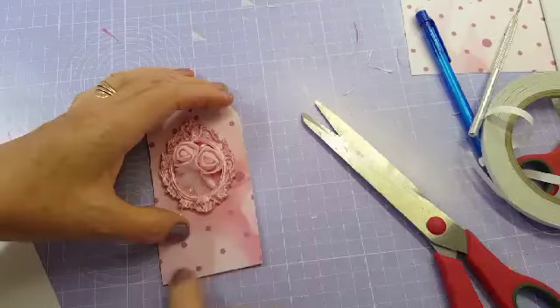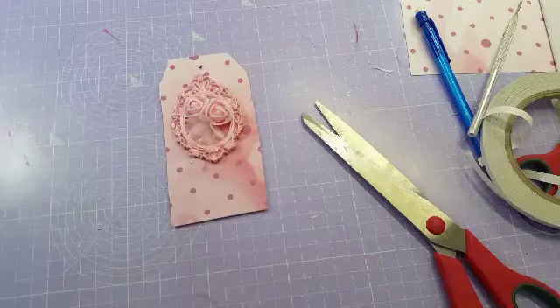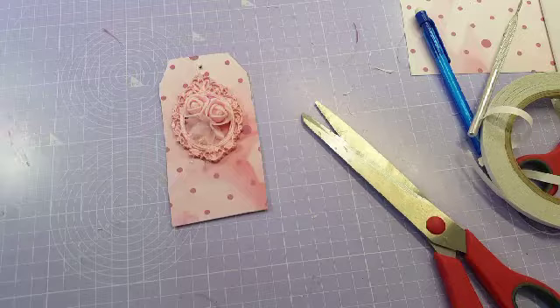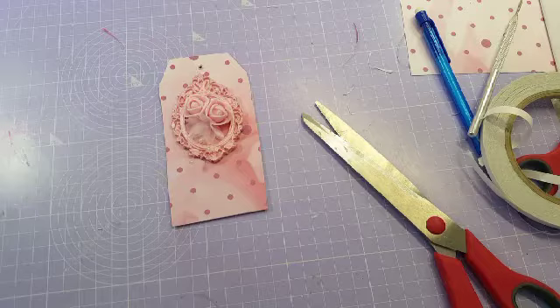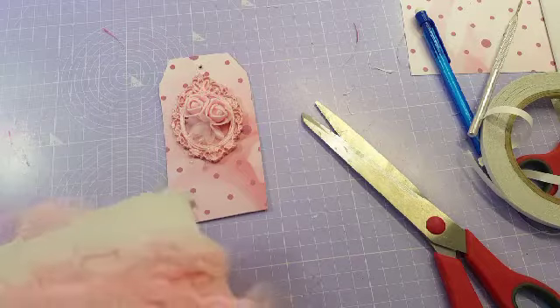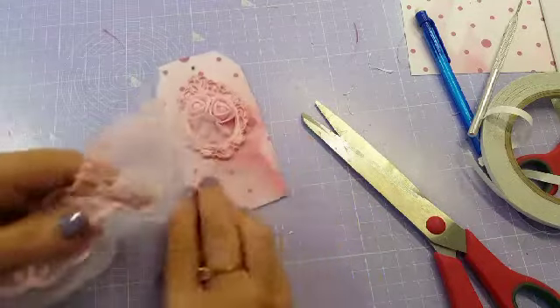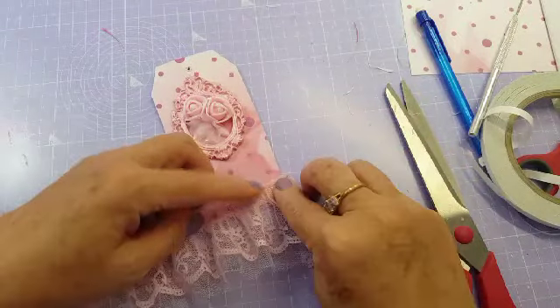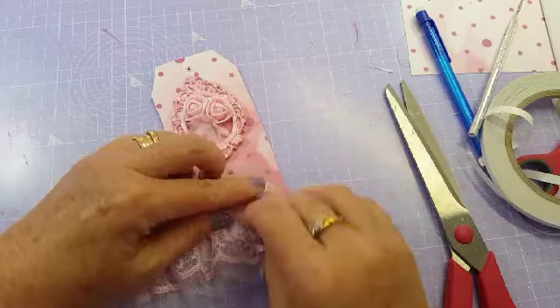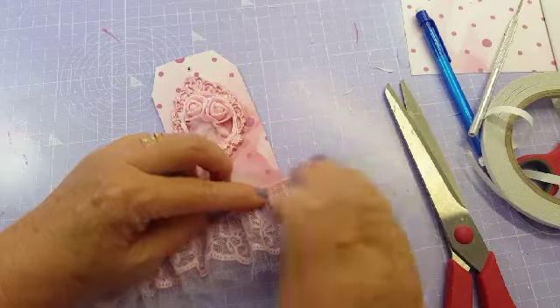I want a bit of trim to go along here and then I'm going to trim all the way around the edge, then I can put some ribbon on. So I want the trim to go across there — let me find a pretty pink trim. I'll get some trim from my box tray. You can put on any trim you want but I like it to look like a little skirt. You could put lace on, beads, pearls, tassels, dangly bits — whatever you want, just make it your own.